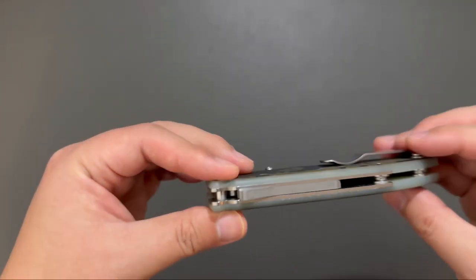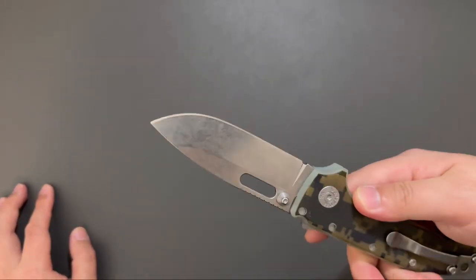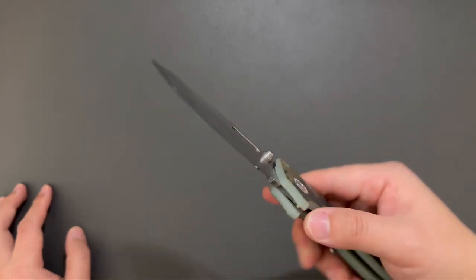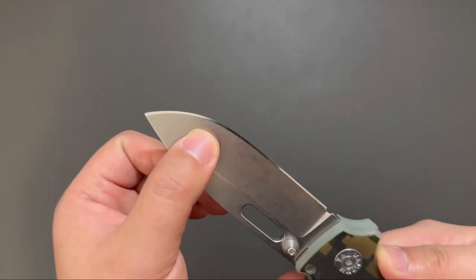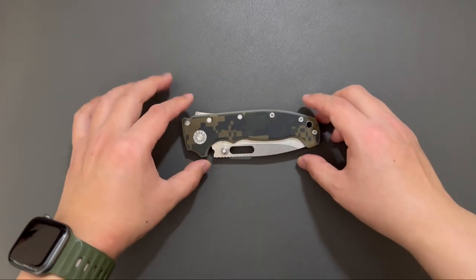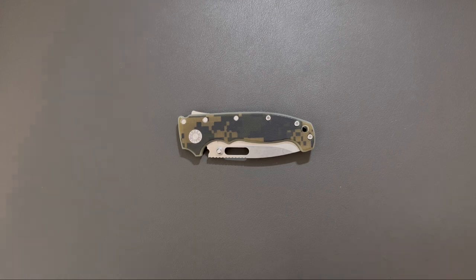First impression of this knife — it's a really quality knife. I really like the drop point blade shape on this knife, it looks great. And this edge, I think it's sharpened by the seller to a mirror edge — looks stunning. This video is just a short first impression. If you want to see a more in-depth review, let me know in the comment section. Thank you for watching, see you next time.